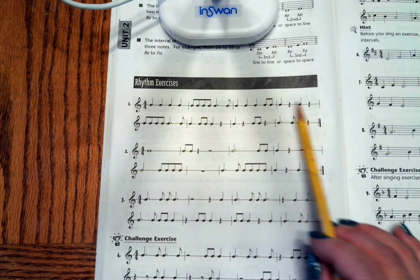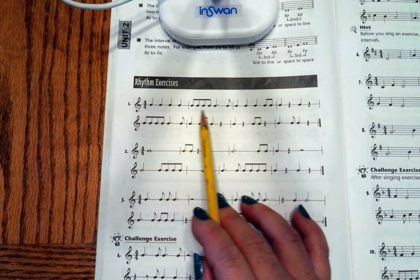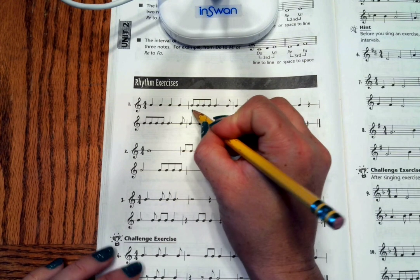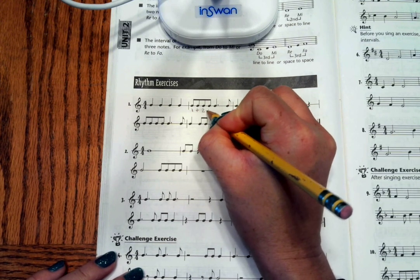As you're going through and doing your counting, pay attention to when you have 8th notes. Even though there are 4 barred together, those are still 8th notes, not 16th notes. So: 1 and 2 and.